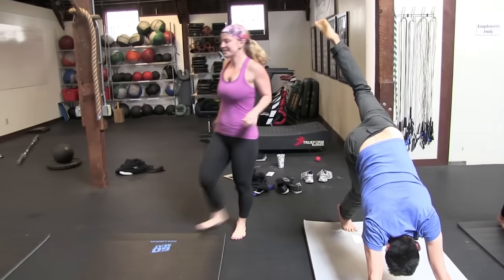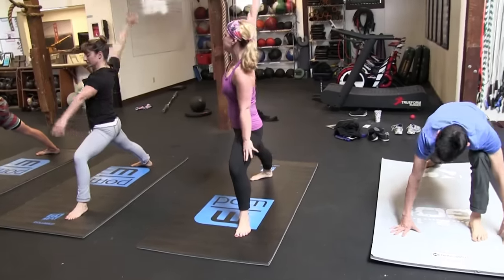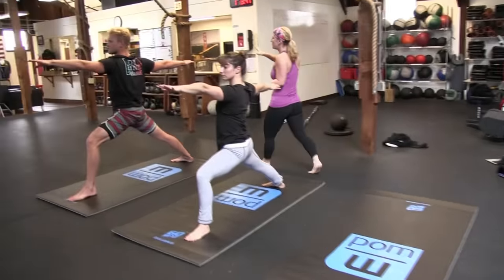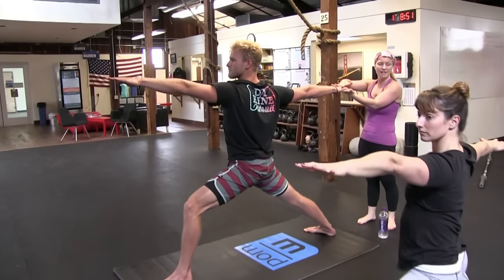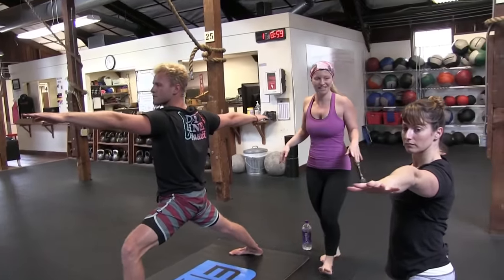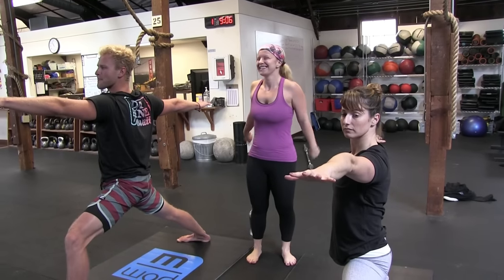Straighten your left leg, square your hips, step forward with your left foot. Pivot your right heel down — heel to heel alignment, back foot spinning in 45 degrees. Lead with your left arm, hit the full rotation, rise up into Warrior II. Imagine you have someone pulling your wrists on either side, lengthening from fingertip to fingertip, then bend your left knee so it's right over your ankle. When I was learning surfing in Costa Rica, they told me to come up into Warrior II when I stood up — so this is functional.